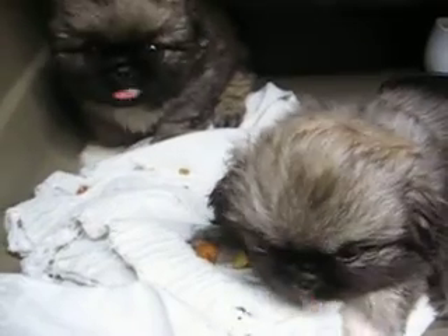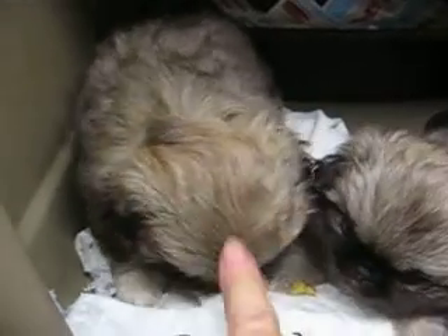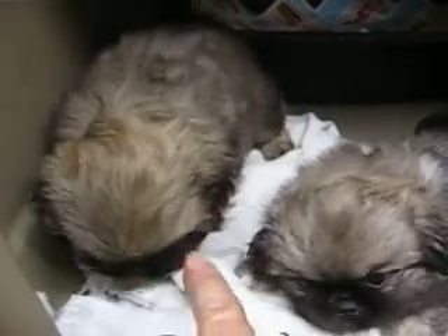They're eating the dry food pretty good now. I think Lady especially, this one here, can go at eight weeks. And she's seven weeks right now, so she's almost ready.